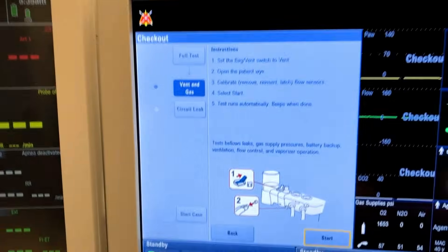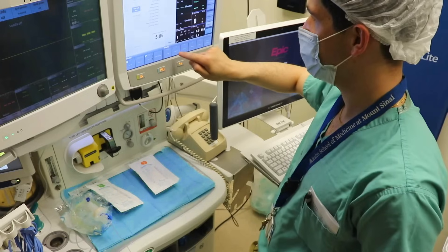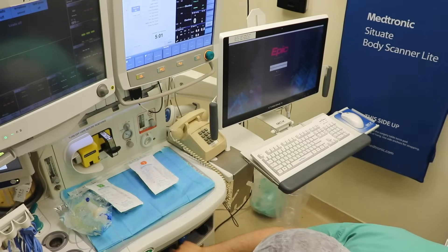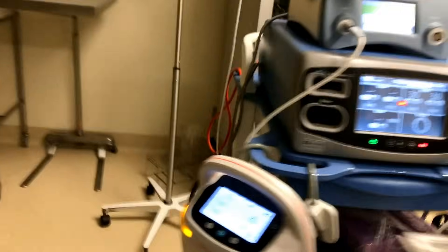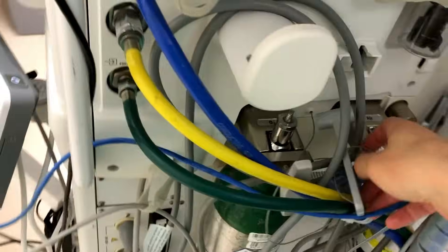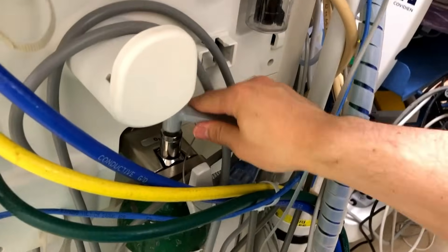That test is going to run alongside the rest of my machine check, which includes looking at gases to make sure that my volatile cartridges are full. I also need to get to the back of the machine and turn my O2 tank off, because if I don't, there's a possibility it may leak throughout the course of the day and become empty when I actually need it.